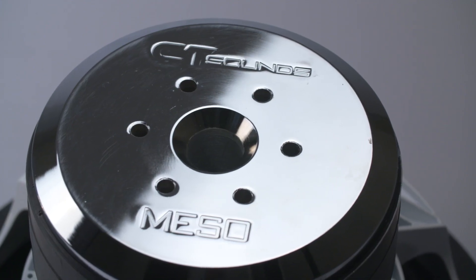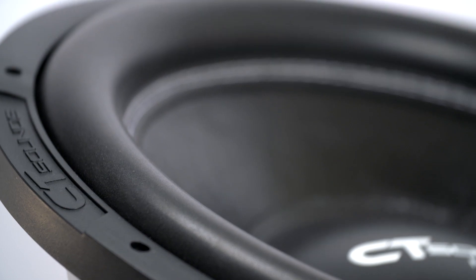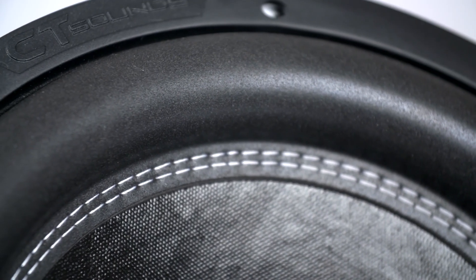The V3.0 has added cooling holes on the back plate to increasingly cool the subwoofer. Also, the surround has been upgraded to allow the subwoofer to achieve higher excursion.